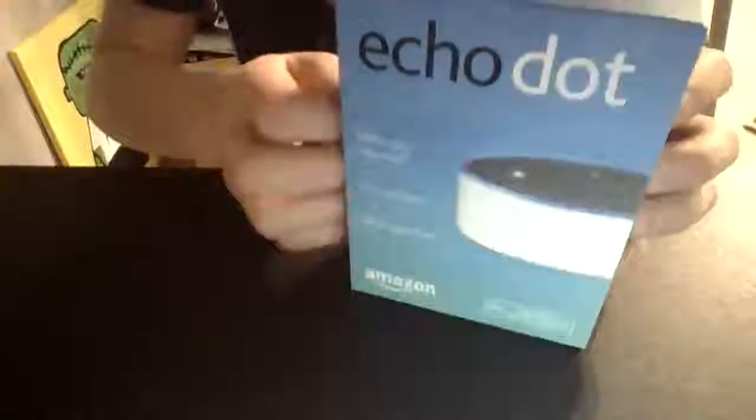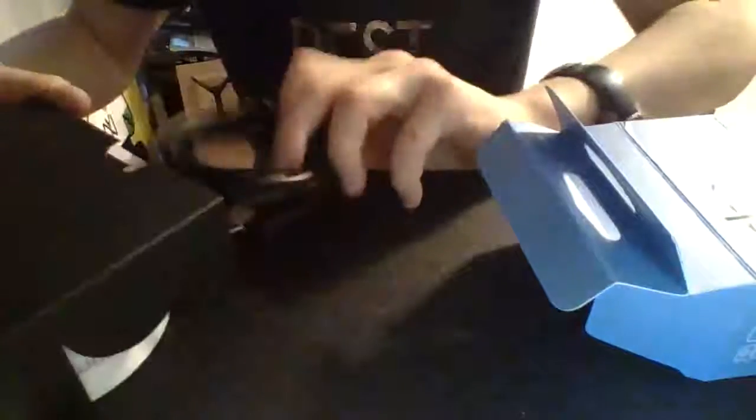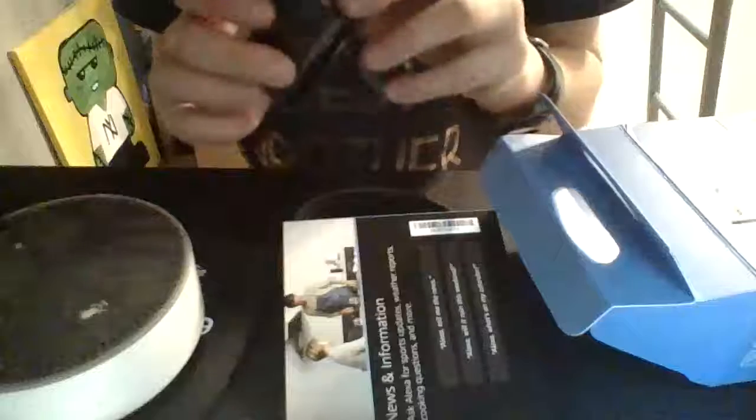Okay, so here we go. Peel the thing here. Oh, so it's got like a little case for everything. Okay, so there's a black cable, booklets, and the Echo Dot itself. It's got a silicon cover on it and a nice case — they all have covers on them.